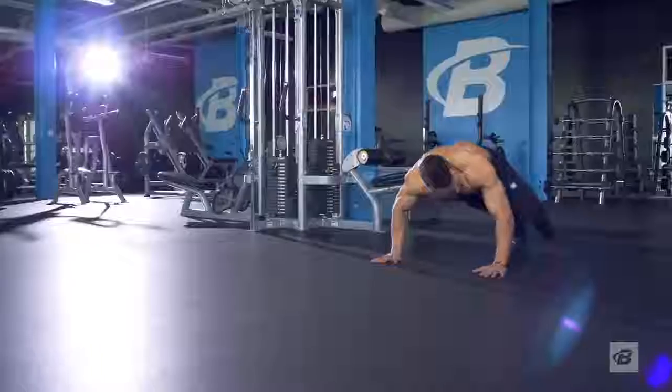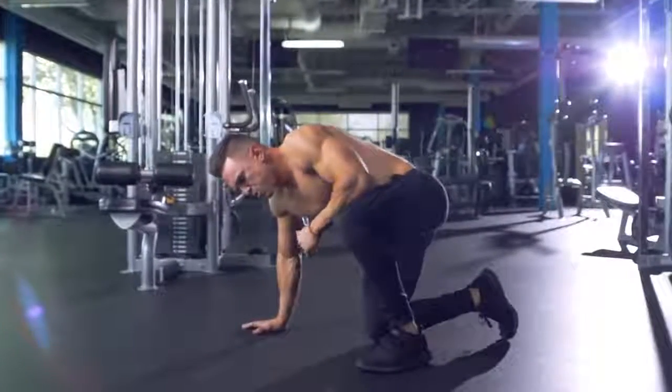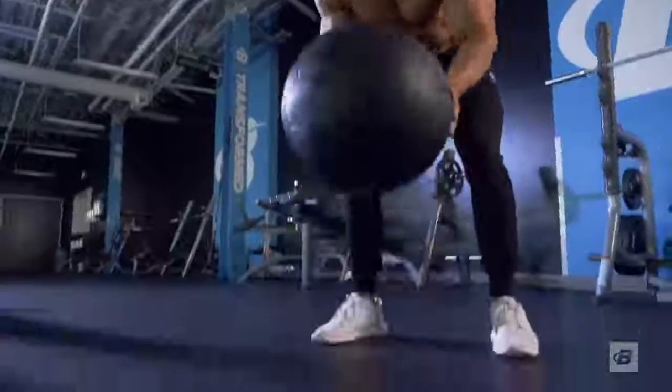Why not train them every day? Well, if you're training your abs hard without rest, you run the risk of burning out in just a few weeks. Either that or your ab training might interfere with the rest of your training.